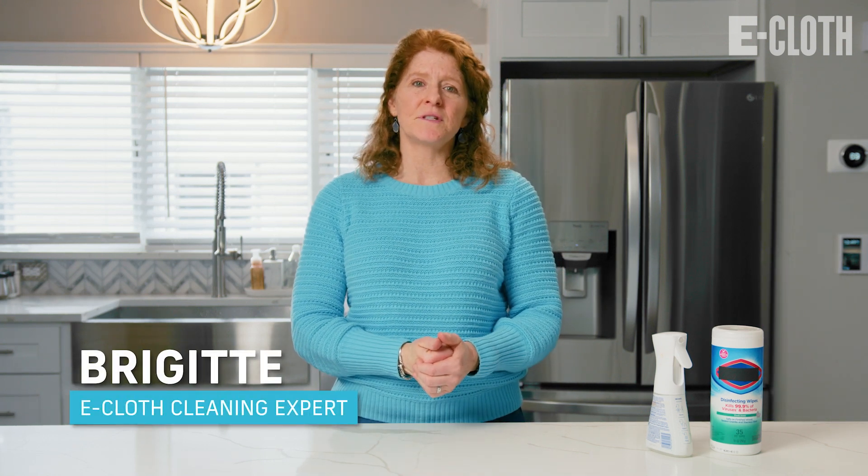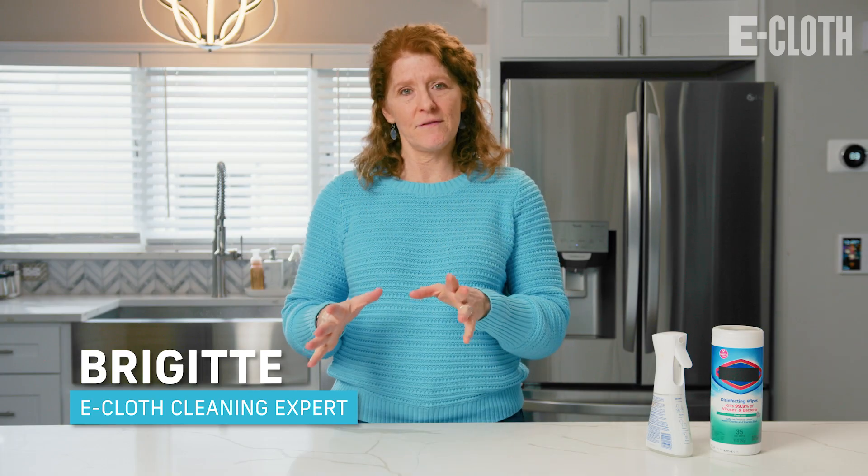Hi, I'm Bridget from eCloth and today we're going to clear up the differences between cleaning versus disinfecting.